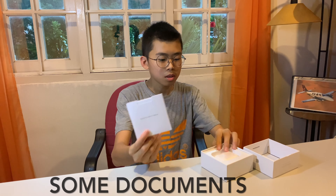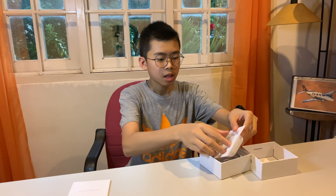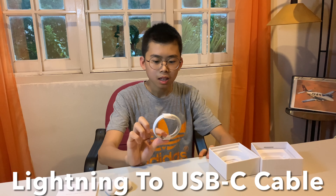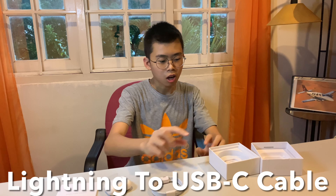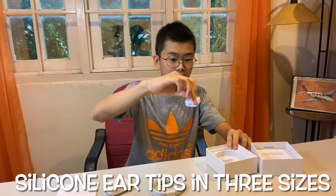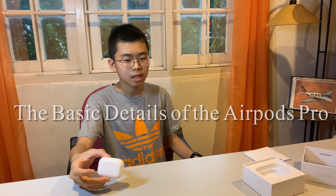I hope you guys enjoyed the clips. So now inside this box, we have some documents, the AirPods Pro, a lightning cable, a USB-C cable for charging, and there are silicone ear tips in three sizes.